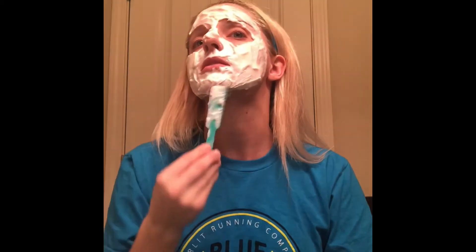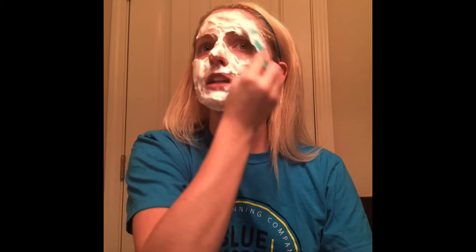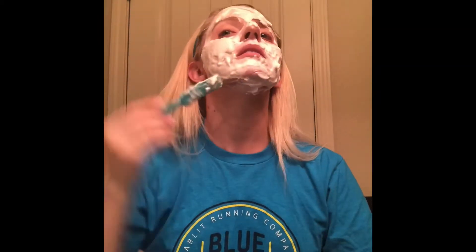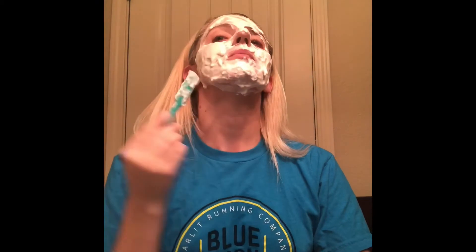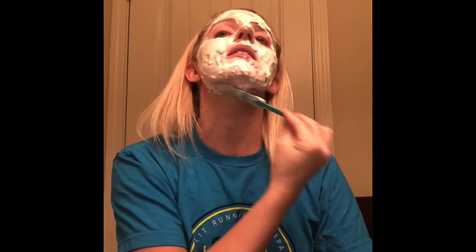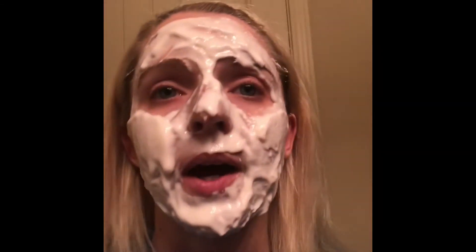There is actually a lot of product in here, so you can get a good thick mask on, which is good. A lot of times people try to conserve product, but then you're not getting the full effect of the mask or treatment. It actually doesn't look like a lot of product for the container, but you do get quite a bit. It says to let this set for 15 to 20 minutes, so I've got it all applied and we'll let it set.